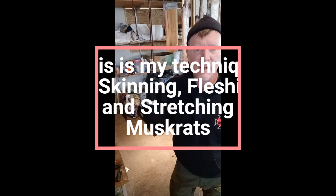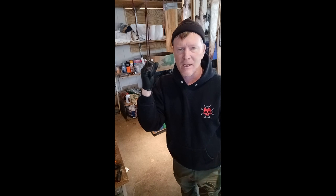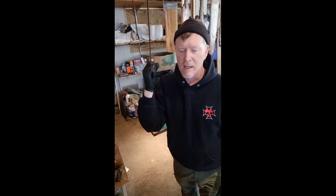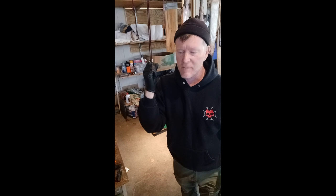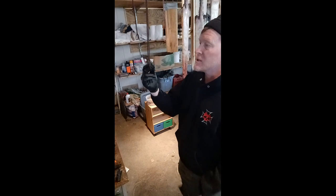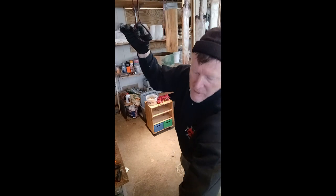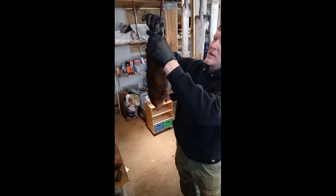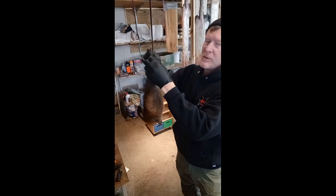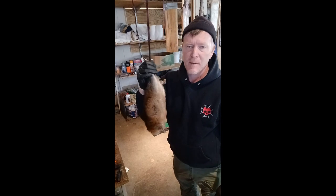I'm going to do a quick video on my technique for skinning out muskrats. I always hang up my muskrats when I skin them. I know there are a lot of different techniques — some guys do it on a table with a couple nails, and a lot of guys can probably do it faster than me. But this is just the way I've done it since I was a kid. I've got a few of these ropes hung up in the garage with just a loop on the end, and I form a girth hitch and put the left hind leg through. I do it the same way for raccoon, otter, fox, and coyote — just hang them up on this loop right here.